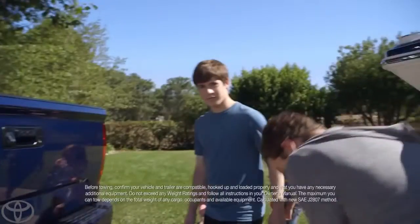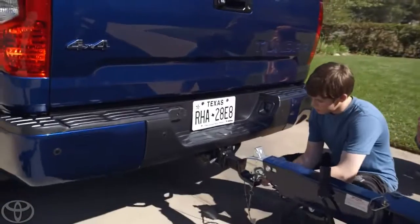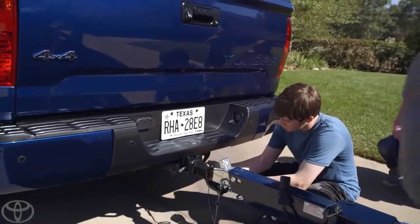All right, Tanner, you're on the crank. Do you see these security hooks down here, right here? Technically, hook them to the bumper — see those two holes? There we go, exactly.